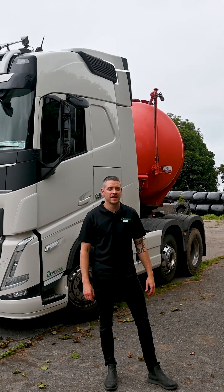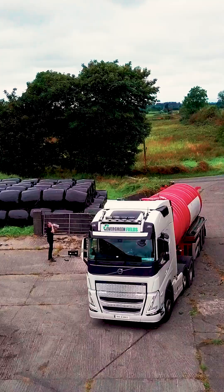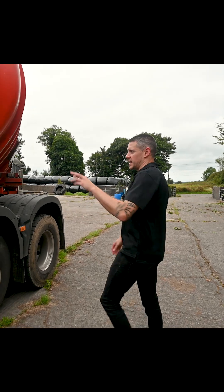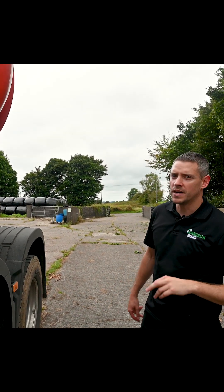Hi, it's Stephen from Evergreen Fields. So this morning we are out on the farm — Pete is just delivering a load of liquid digestate. Delivered to site, we've hooked up our hydraulic hoses here to operate our pump for pumping the load off.